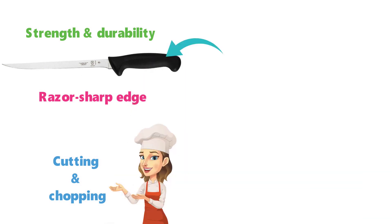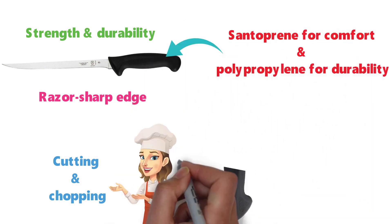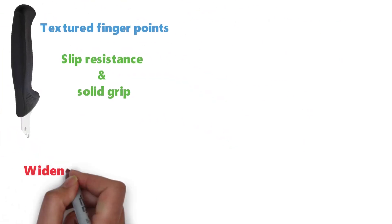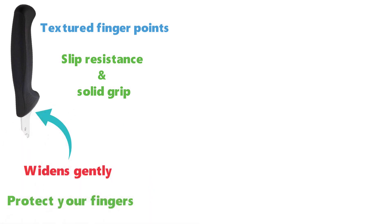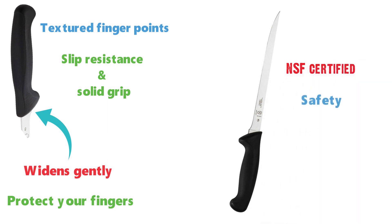The knife's handle is made from santoprene for comfort and polypropylene for durability. It has an ergonomic design with textured finger points that provide slip resistance and a solid grip. The handle widens gently where it meets the blade to help protect your fingers. The Millennia 8.5-inch Fillet Knife is NSF certified for safety, quality, and performance.